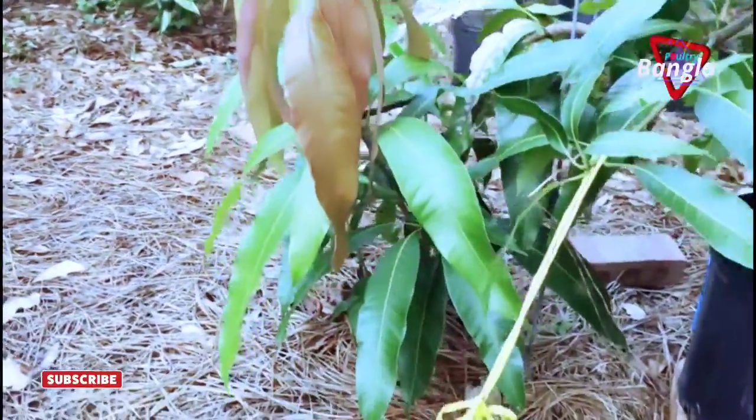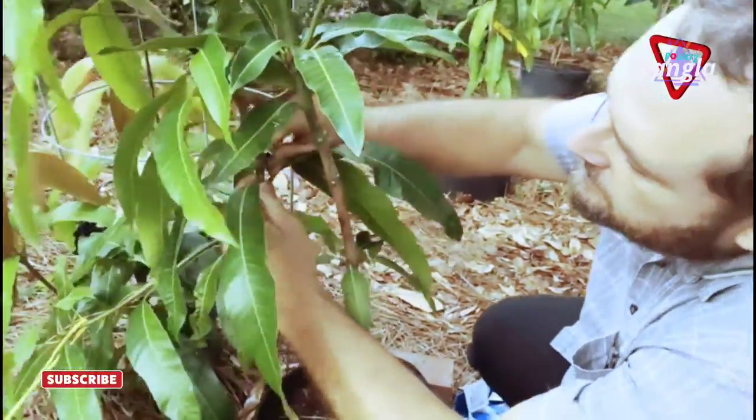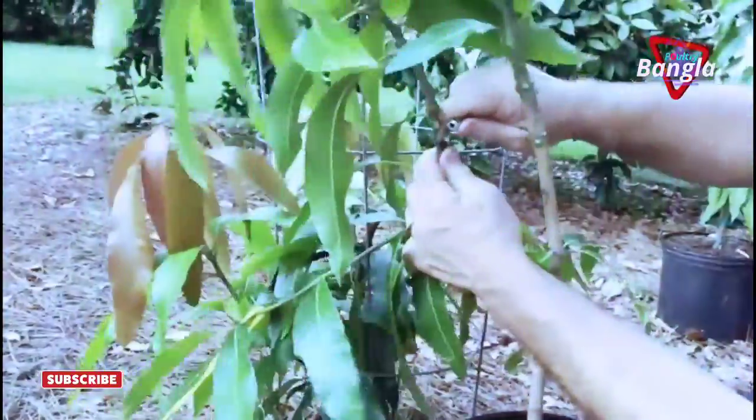How old are they? About a year? Yeah. Right now I'm trimming the leaves just so I can get access to do the grafting. Don't cut towards yourself — that's about it. Cut this into a wedge and stick it up in the head and do that.